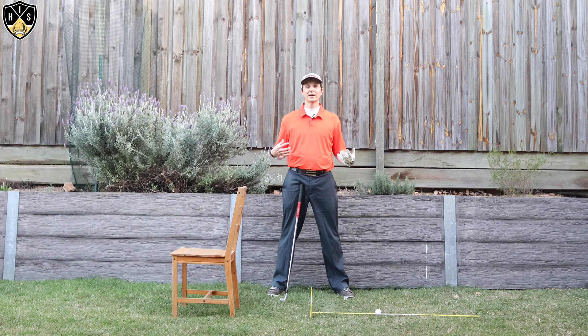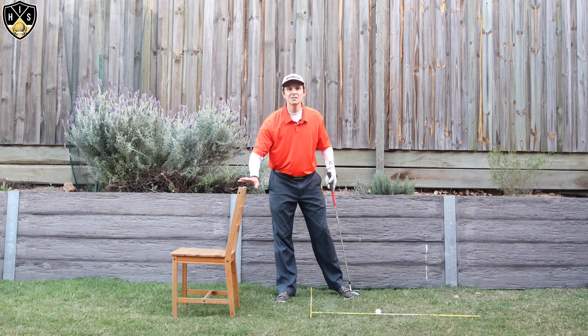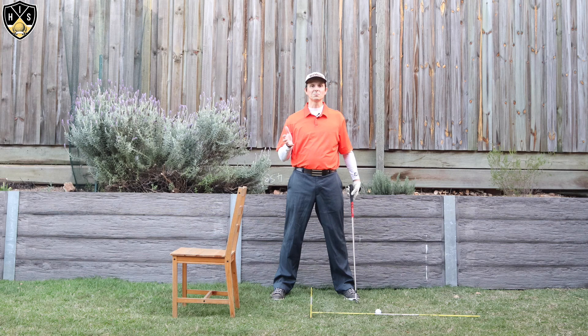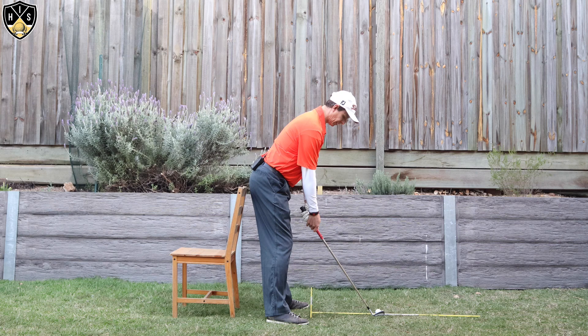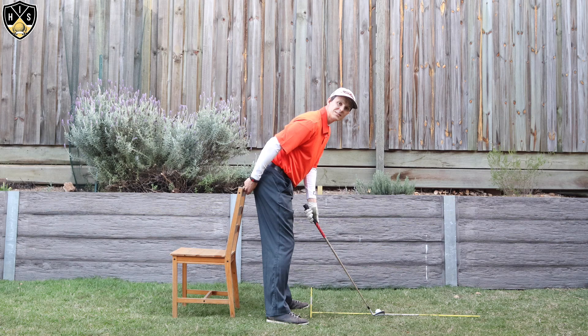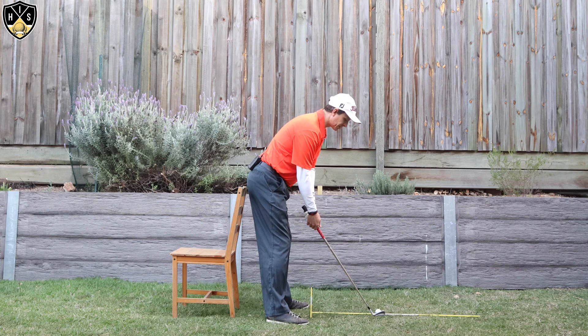Here's the simple drill you can practice at home to get this tuck pelvis in the golf swing. I've got a chair here, and it's going to act as a reference point for my butt to help me keep that pelvis tucked so I can stay in posture. You don't have to be hitting shots with this — it's great to practice at home; utilize your phone video to check yourself. Set up to a ball, get in your posture, and have your butt not quite touching the chair — at least an inch away.